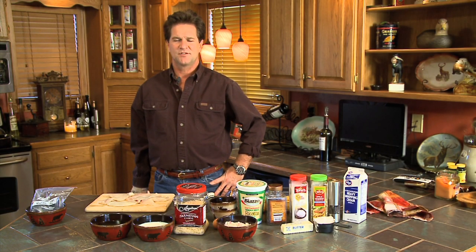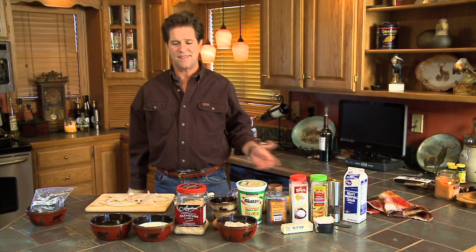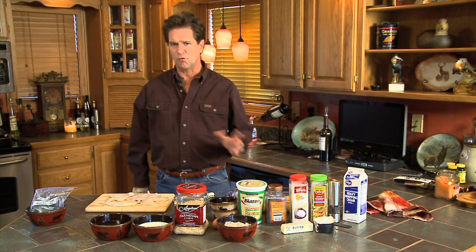Welcome to the Farmer Kitchen. Today we're gonna have something that I really don't have a name for, but I think I'm gonna call it the Red Ear Ricotta Roundup.